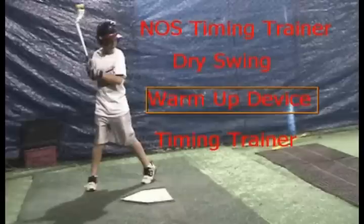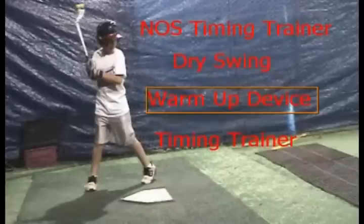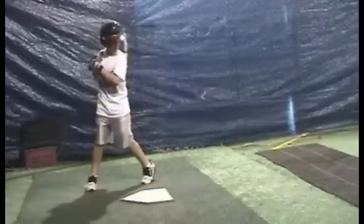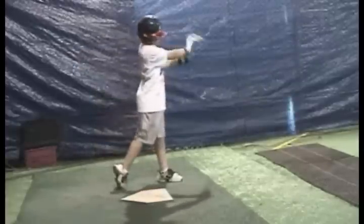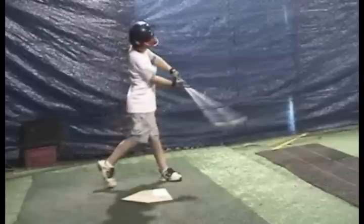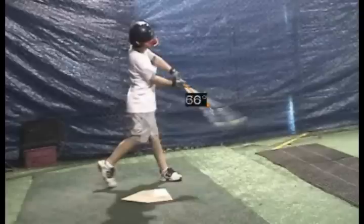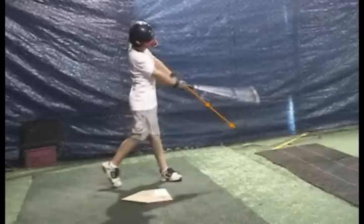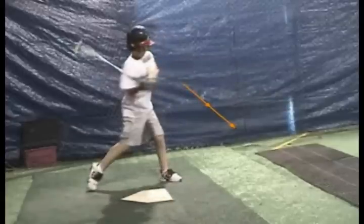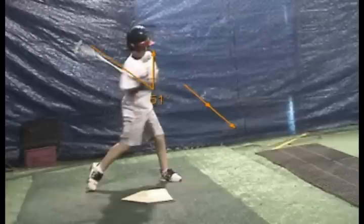The other thing is that it's a timing training device. What I mean by that is, every time he swings it — you'll see him take a dry swing here — when the feeling is right, he's going to release it in such a way that at the moment he's extended, he's going to have the rod and the end line up together. When the release is just right, when he holds the angle for a while — like you can see this angle that he creates — and he holds that for a while and then releases it, he'll get that feedback that that was a good swing. So this is a self-leveling product.